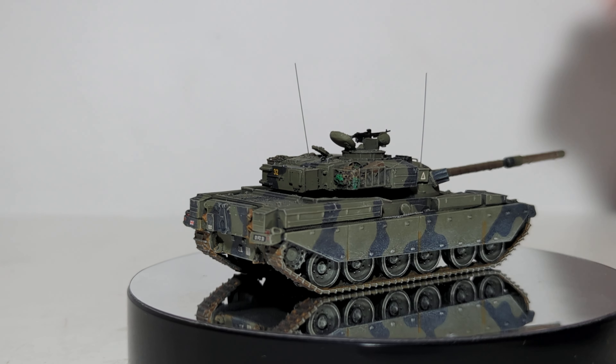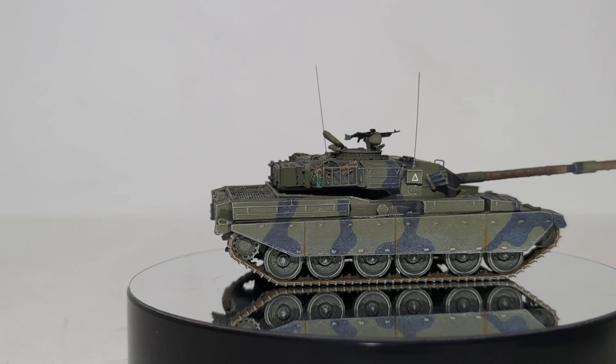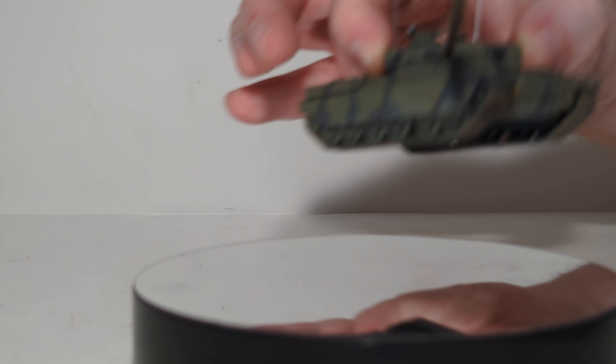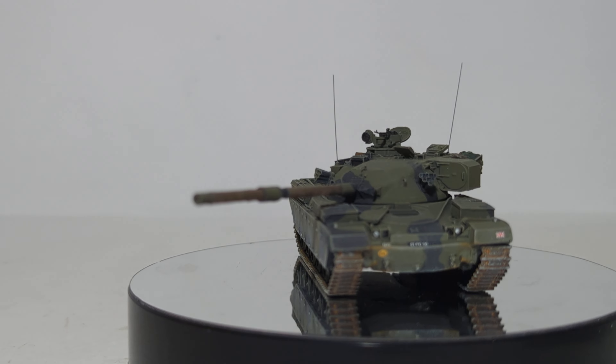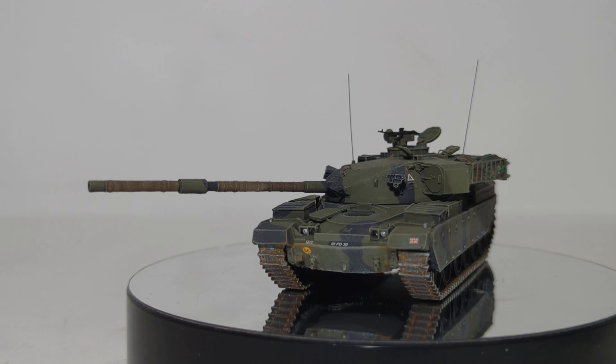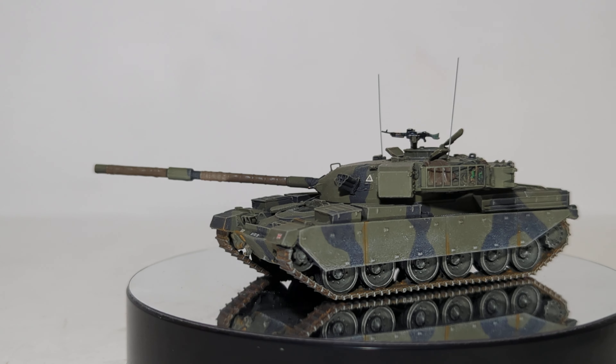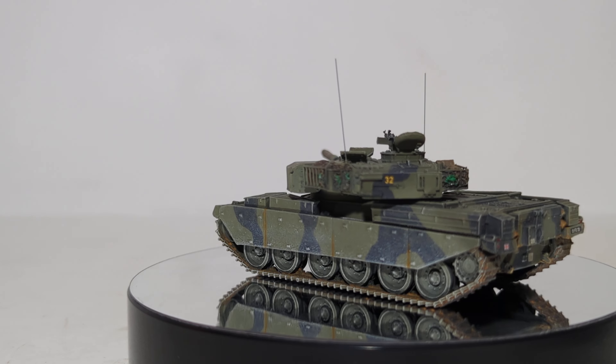Unusually, for at least many of the Artitech finished models that I have, there is a little bit of functionality on this model — you can rotate the turret a little bit. Overall, I think it's a very impressive looking model, and one that would fit your military collection quite well, especially if you model anything from the late 1960s all the way up to today.